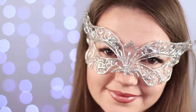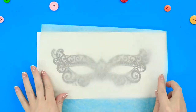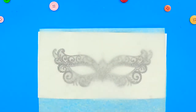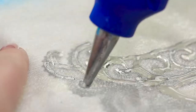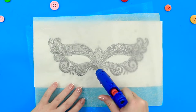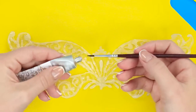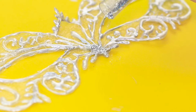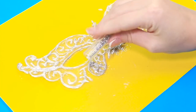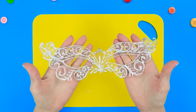Are you getting ready for a party? Make yourself a unique mask out of hot glue. Print out a sketch of the future mask, put some baking paper over it and some organza fabric or tulle on top, then trace out the outline of the mask with hot glue. Cut off the excess, dry out the pattern with some silver paint, and sprinkle on some glitter. Add a ribbon and the mask is done — it will perfectly match the mysterious stranger look.